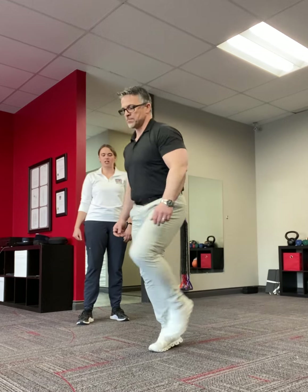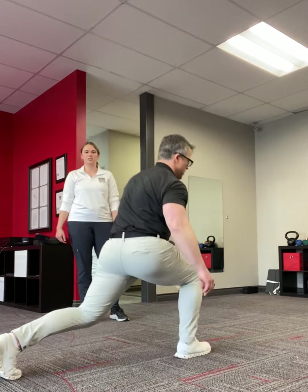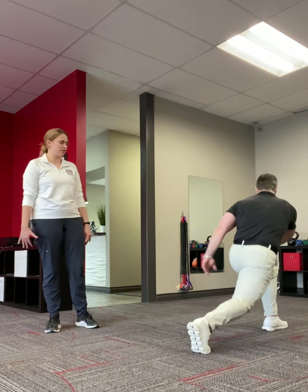Focus on trying to get your knees over your toes while you do it. Then turn around, come back, and do the same thing. Focus on moving through a pain-free range of motion.